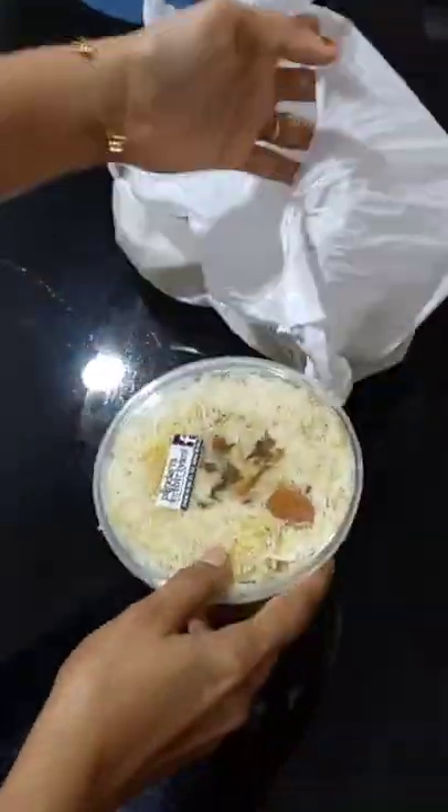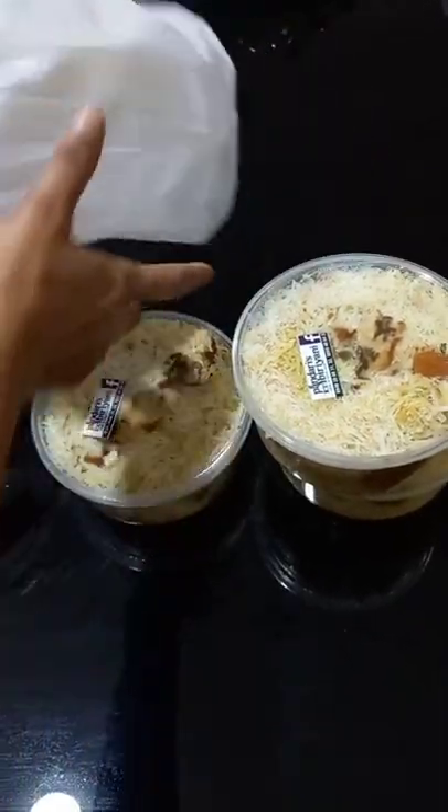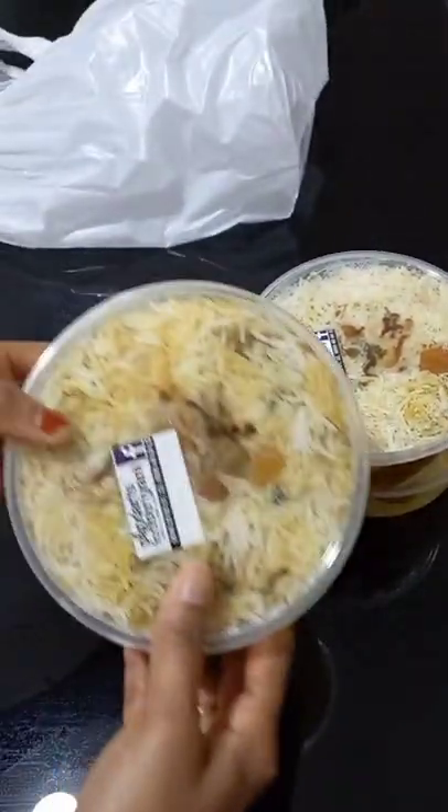Hi friends, this is Pandari's Biryani. This is the second time I bought this biryani — this is a chicken biryani restaurant.